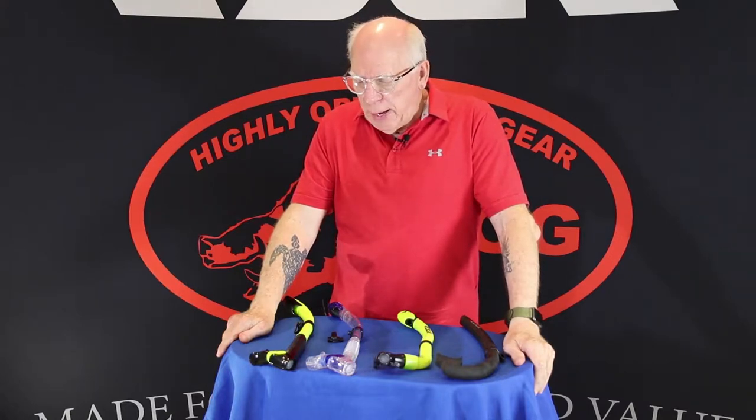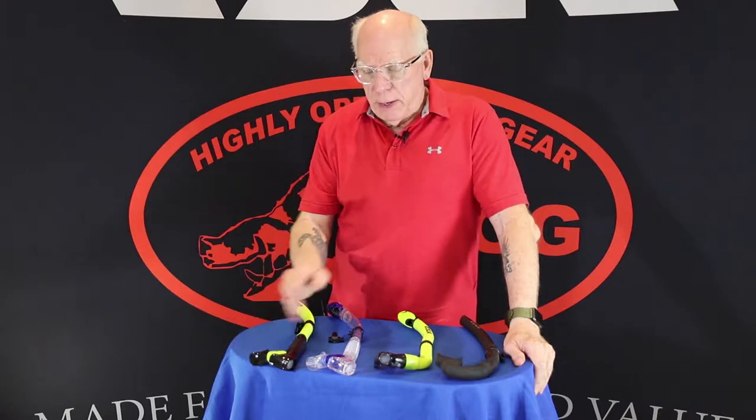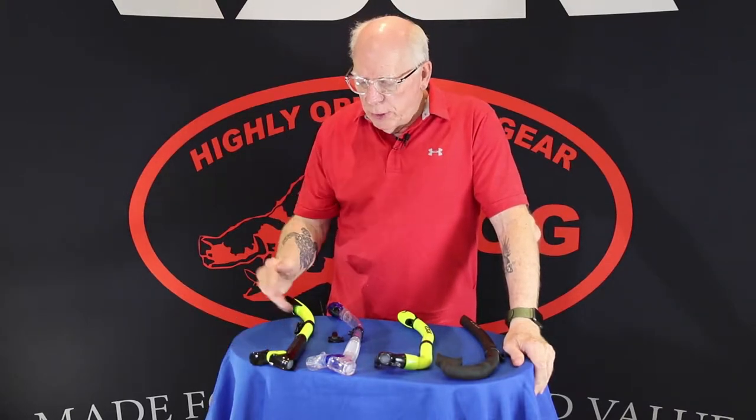Hi folks, Bob Collins again for Edge Hog. Welcome back. This time we're going to be looking at some of the Edge snorkels. I've got four of them here for you to take a look at today. We're going to start over here.